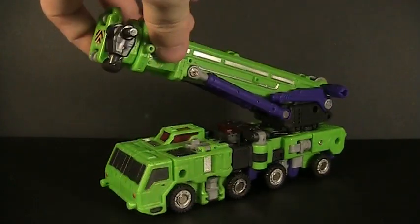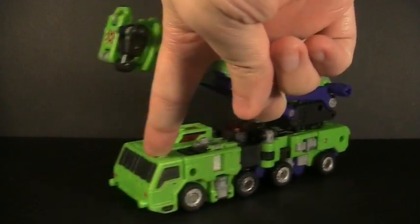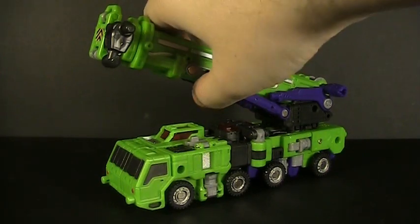What I do want to point out about the crane truck is he's got a very big cab section compared to all the others we've reviewed so far. So this one might not be in scale. But I never cared for scale — I care for detail.